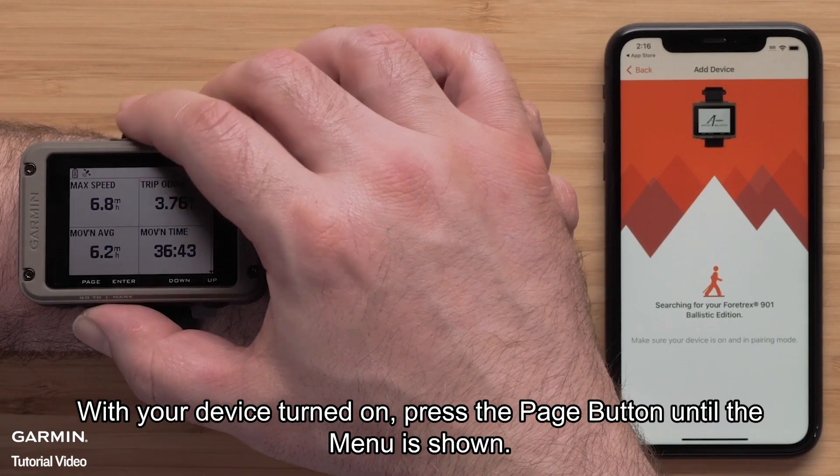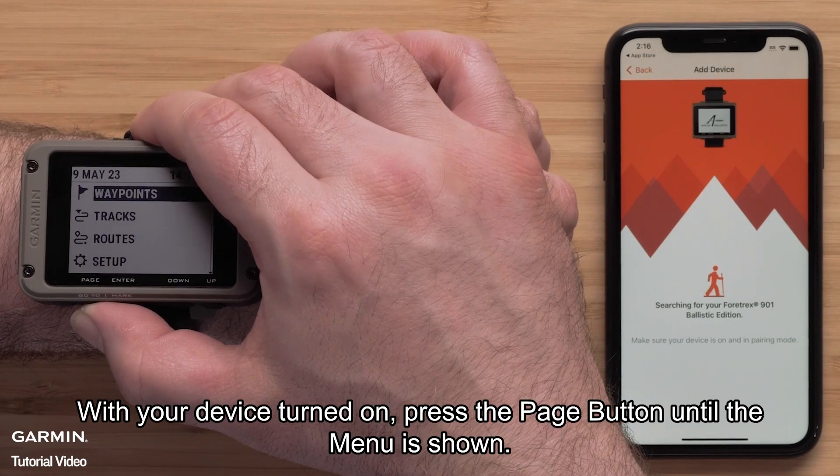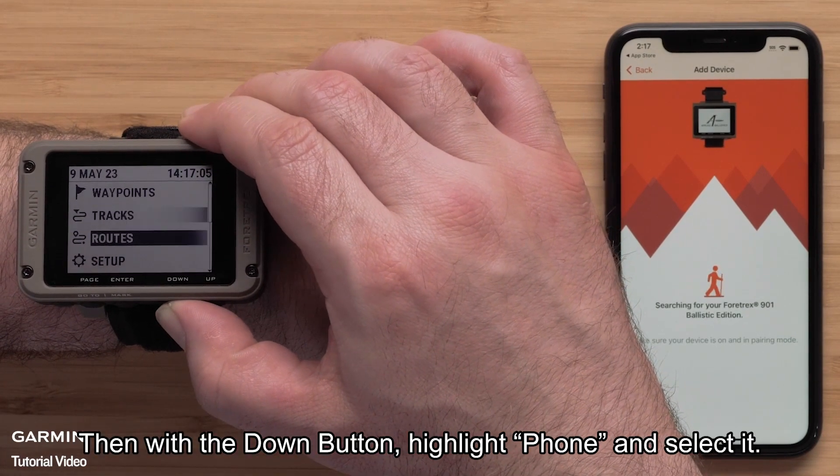With your device turned on, press the Page button until the menu is shown. Then, with the Down button, highlight Phone and select it.